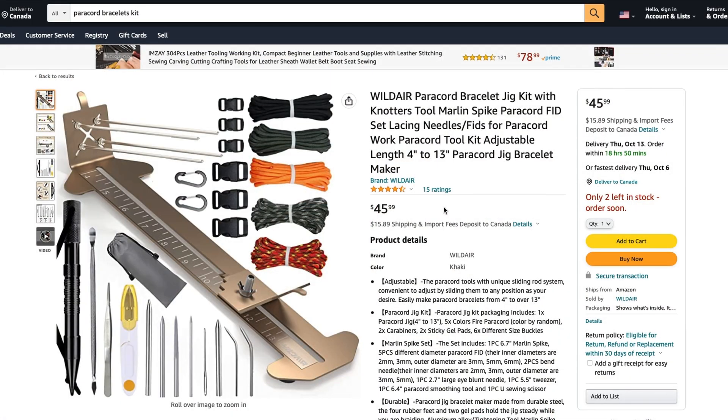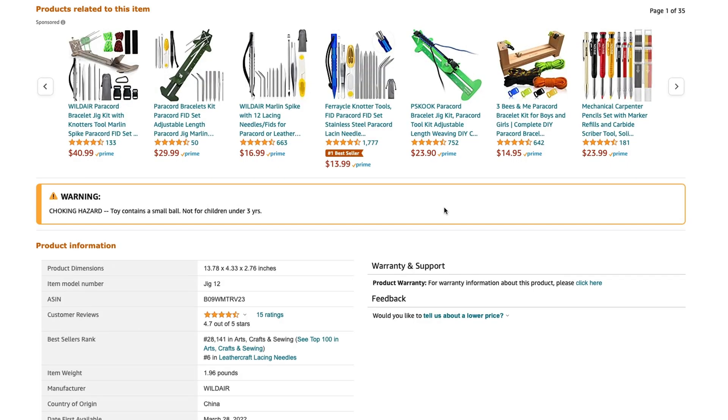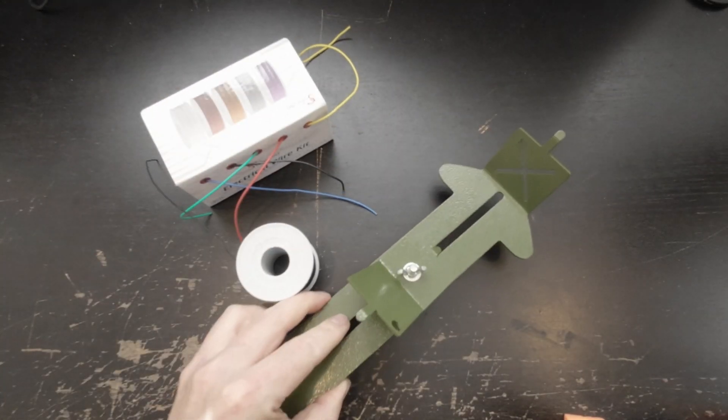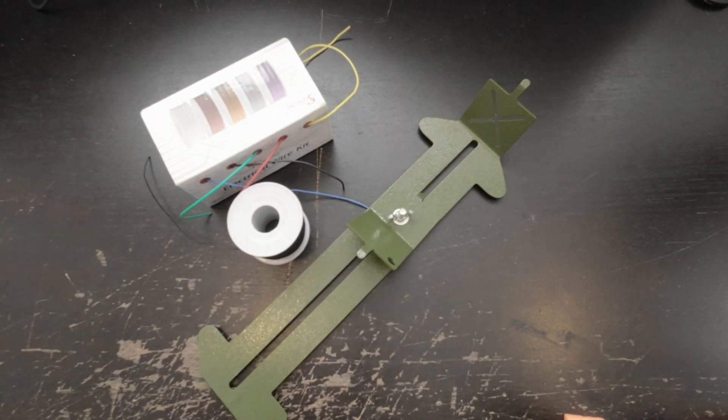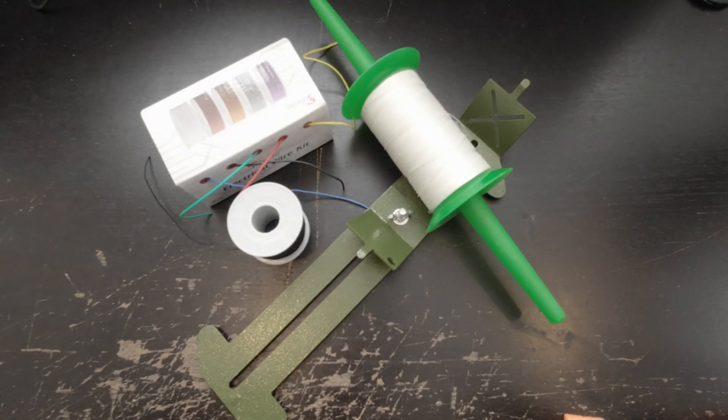Back at the computer, let's figure out what we can do. I recall there being weaving looms you could use to make these bracelets. On Amazon, you can find bracelet weaving looms for a paracord bracelet. So now we have the wire, the bungee cord, and the weaving loom. I'm going to add one extra step — I suspect weaving over bungee cords alone is going to be floppy and a pain in the butt.